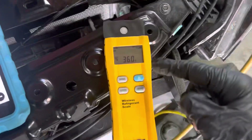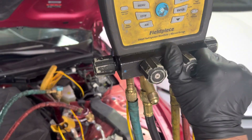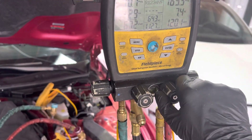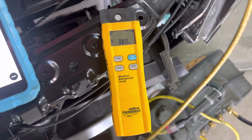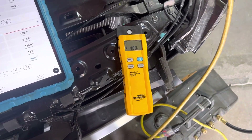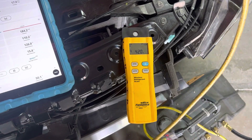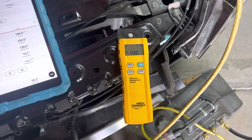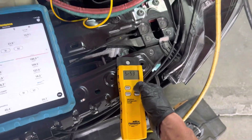Let's add some refrigerant and see what happens. We're at 360 grams, tank is right here. Opening up the low side — it's only vapor because this is an empty tank. It's going to go in really slow because there's no more liquid refrigerant. Let's see how much vapor by weight is left inside this tank — we might make it to 500 grams. It turns off on me, okay, let me stop the refrigerant.